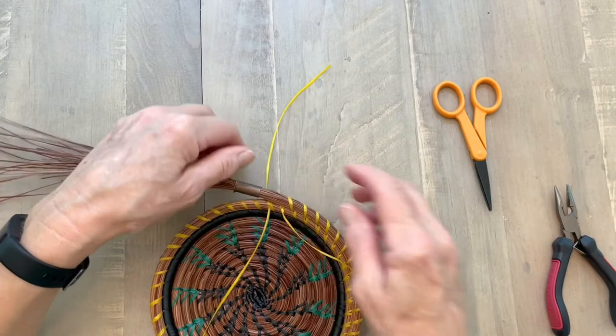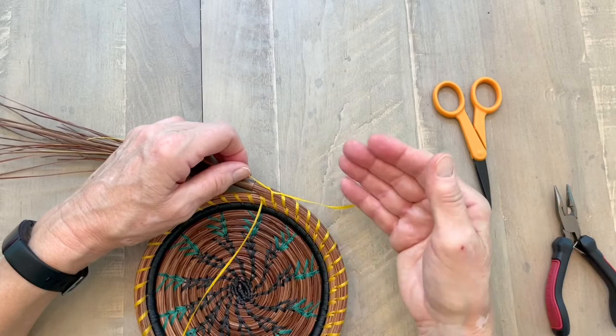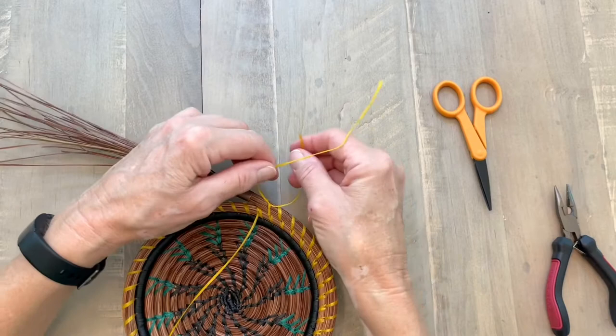Next I tie those two threads together in a knot. I want to watch my placement and gauge where my next row is going to be so that I can be sure and cover that. I tie that in a knot — try and get a square knot if I can — and pull that tight.